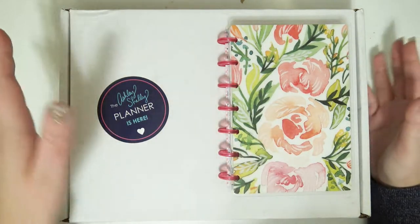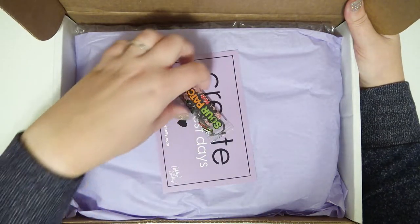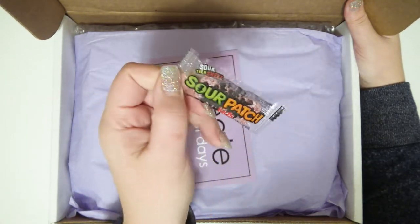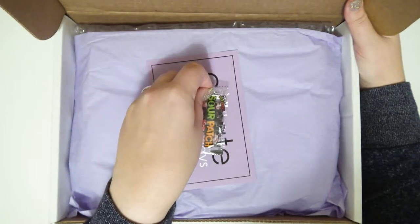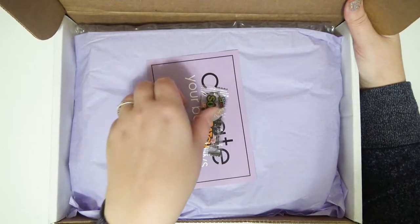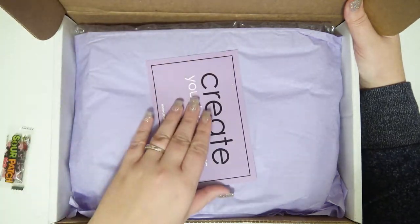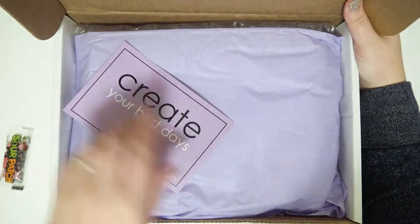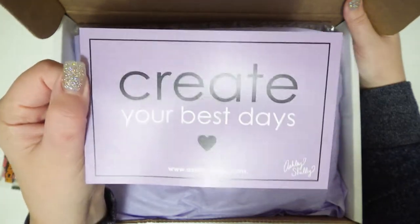I'm going to go ahead and slip this over here and voila, it's open. I thought this was so cute — there's a little sour patch kid in here and I've been so tempted to eat it, but I stuck it in here and was like I cannot eat it until I show you guys. This little card was actually inside with the planner — it's a little postcard that says 'Create Your Best Days.'